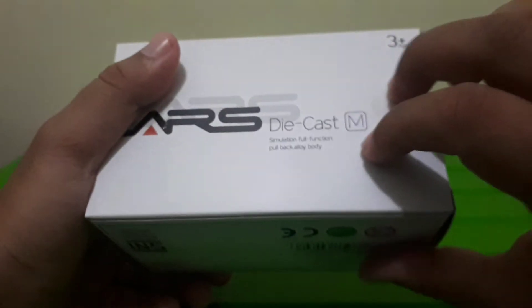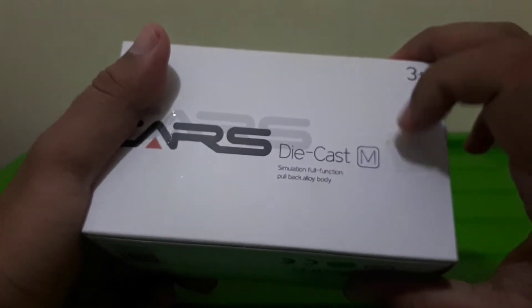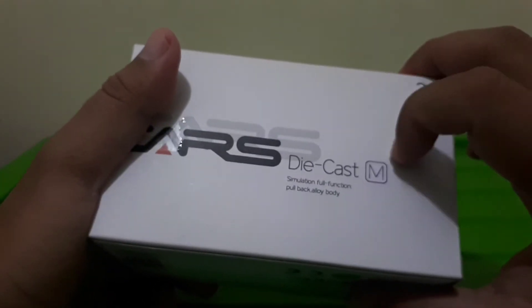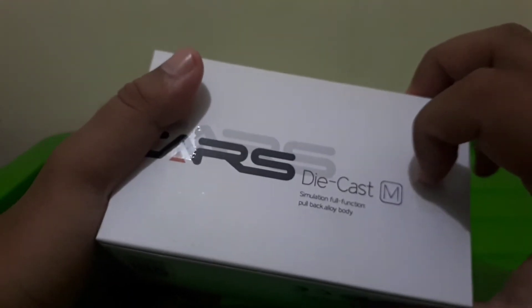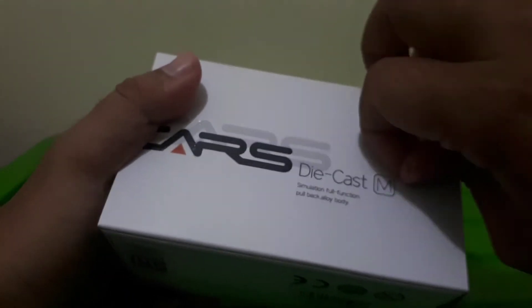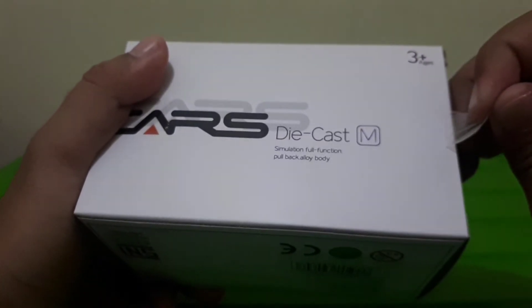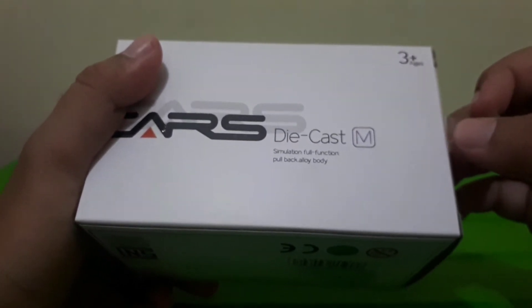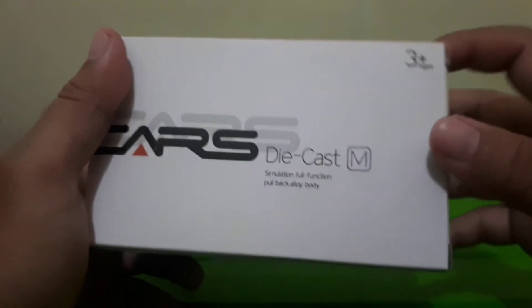Ini waktu itu saya belinya di Buaran Carrefour. Waktu saya melihat di bagian display pertama kali, langsung wajib saya beli. Mau tahu harganya? Harganya Rp49.900.